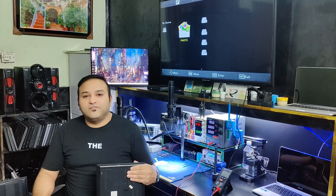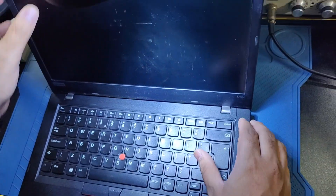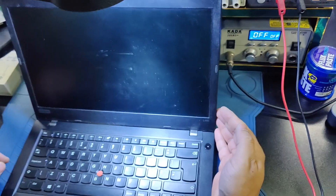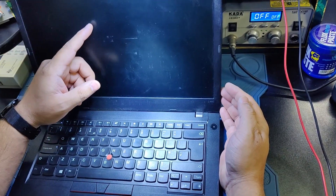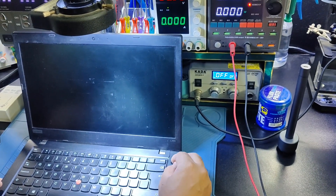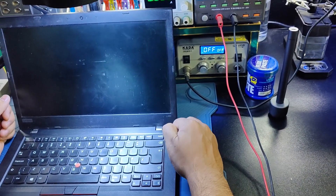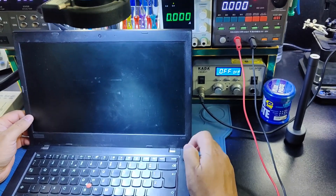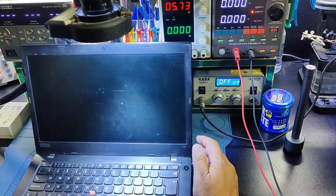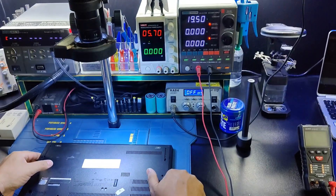Welcome to the live channel. Today I will show the Lenovo L480. Power on — you can see the LED light. Power on, no display, only music playing. You can see no display but only music sound. I'll show you how I repair this kind of problem in this model.